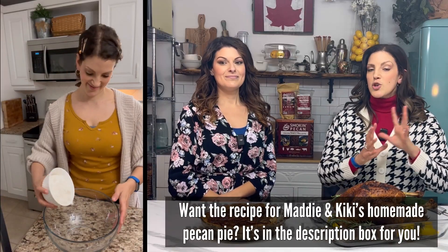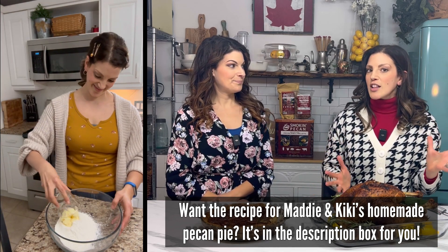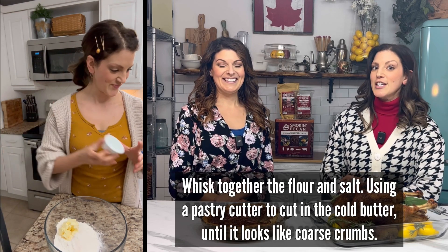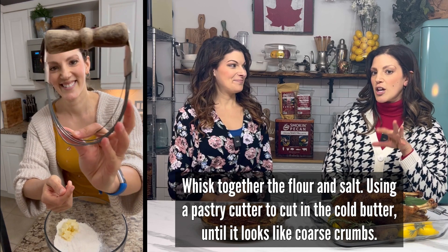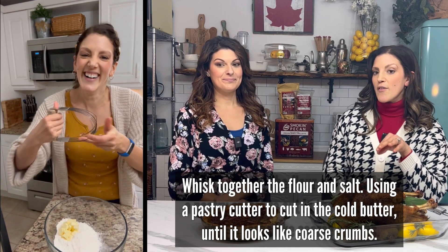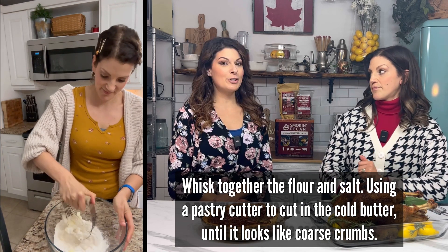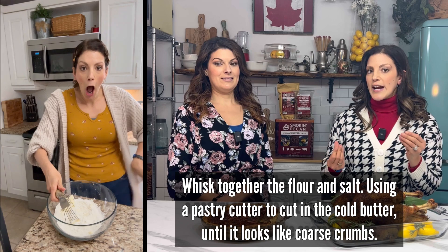The base of a good pecan pie has to be the crust. You can get a store-bought crust but it's not going to be the same. There's a gadget I love to use when making a crust — a pastry cutter. It gets a little messy, you get flour all over yourself and the kitchen. This one's an antique. A lot of people don't have these, so you can absolutely use two forks, but it's not the same.